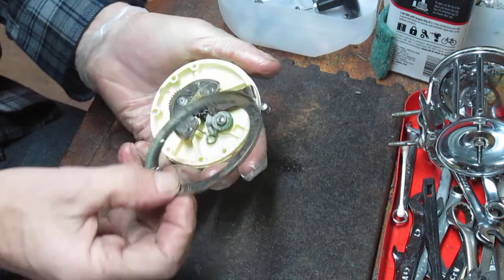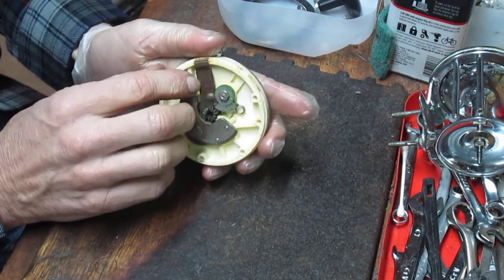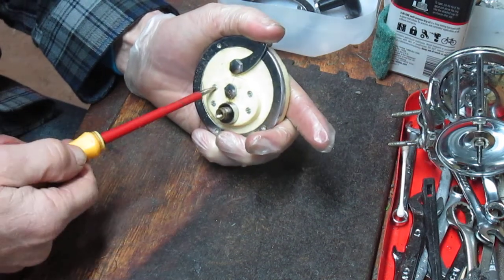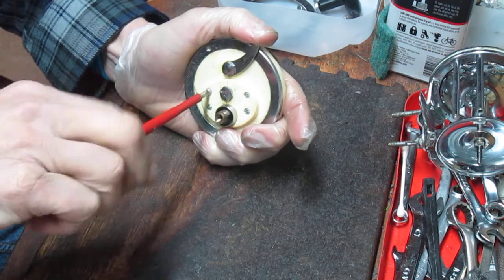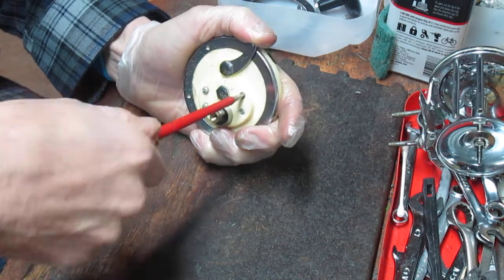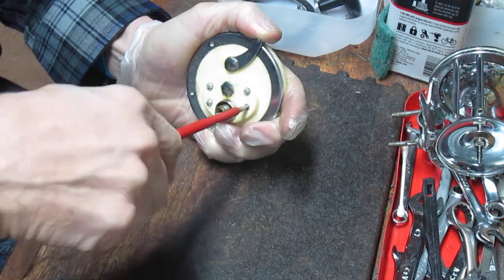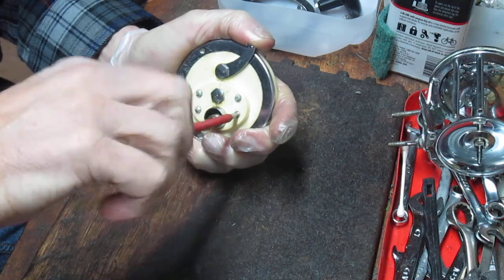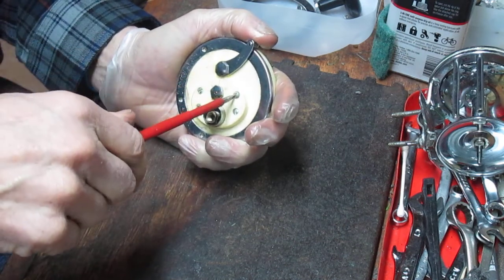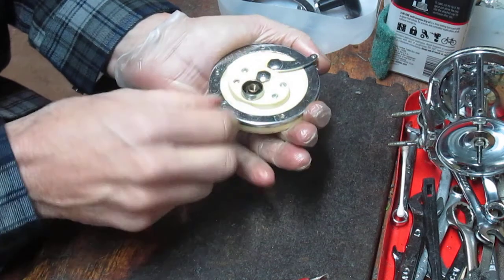I'm going to start by taking off this trim ring — that'll expose the metal that does that free spool release. That collar pops right up, and then there are four screws that hold the bridge plate in position, not dissimilar to a Penn reel. You want to be careful because when this comes through there's going to be a spring under there holding the anti-reverse dog. Because of the rarity and age of this reel, you do not want to lose that spring. Also, I haven't been able to find a source for drag, but the Penn 60 drag set does line up pretty closely — it just requires a little bit of scissoring to trim it down.